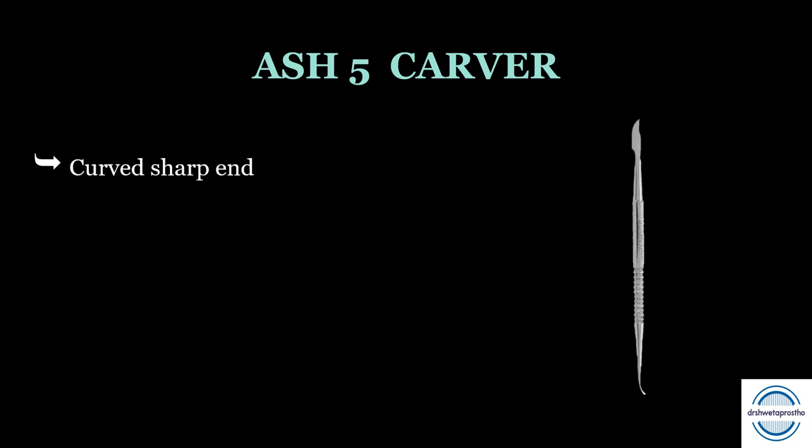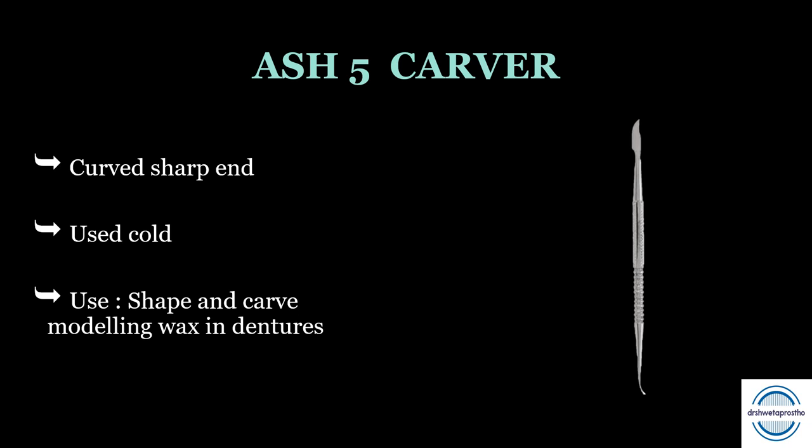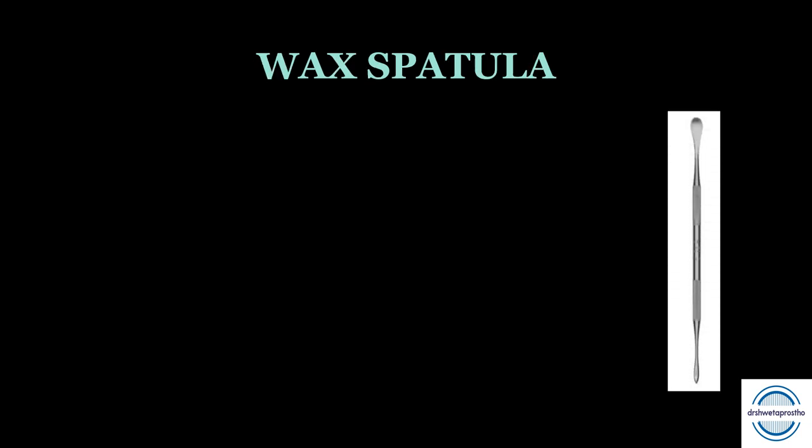The Ash 5 carver is another wax carver with a curved sharp end. It is used cold. It is used to shape and carve the modeling wax in dentures and helps with root carving during the wax-up of dentures.